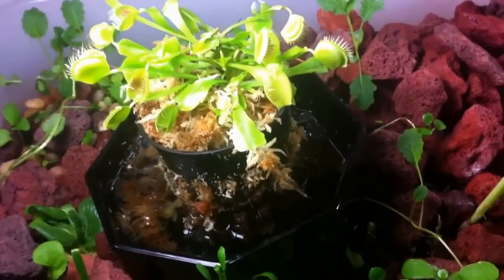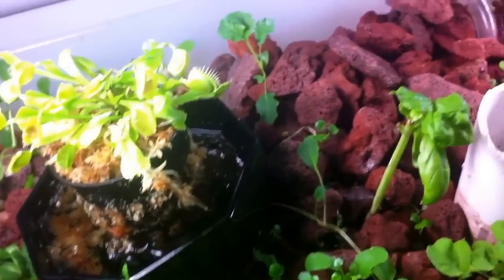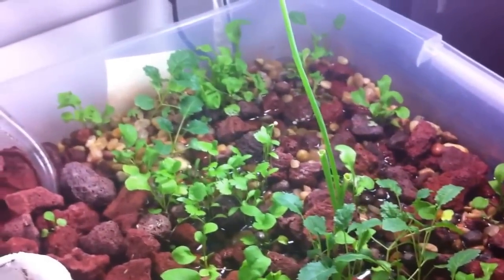The Venus flytrap has already eaten — there's nothing gross in there, just some gnats and stuff. And this rosemary oil did a good job. You're just not supposed to apply it when the lights are on because it burns the leaves, but it gets rid of mold and stuff.